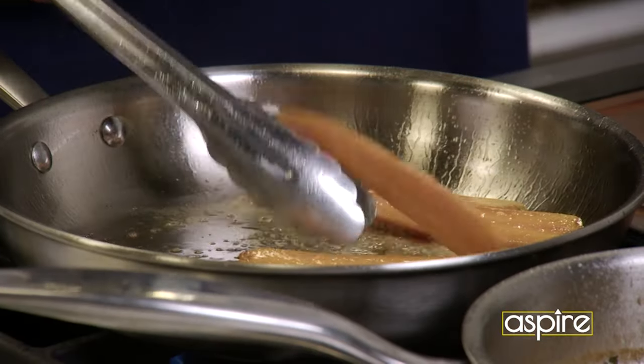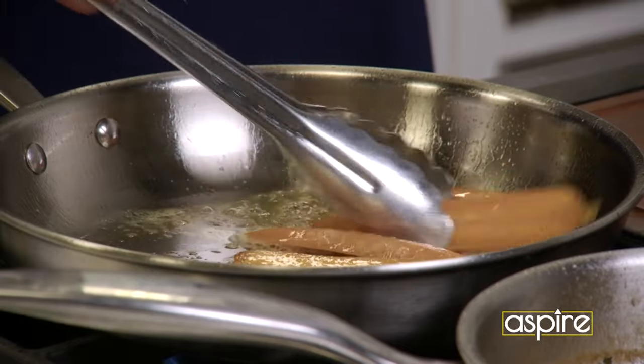We let those things cook a little bit. I'm actually putting them face down because that's definitely going to be my presentation side.